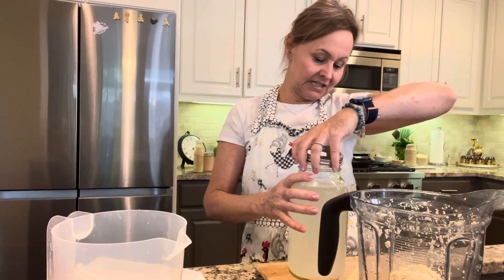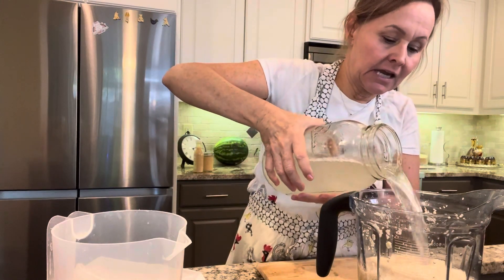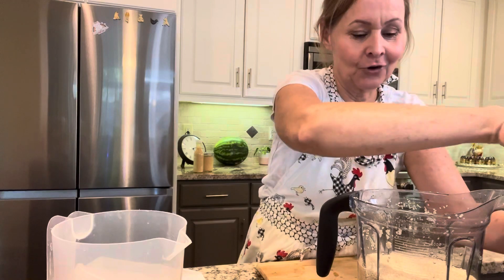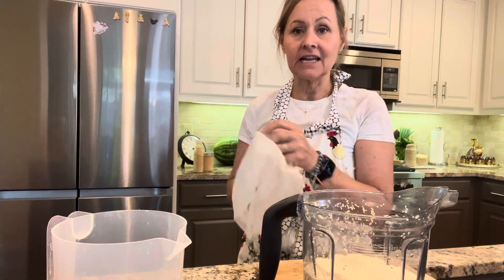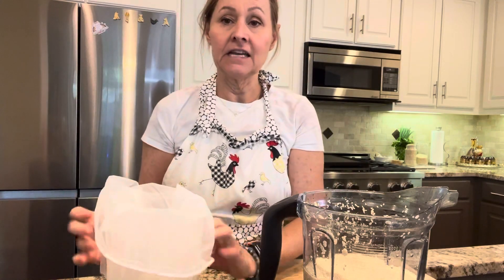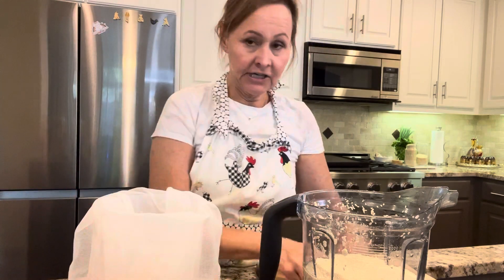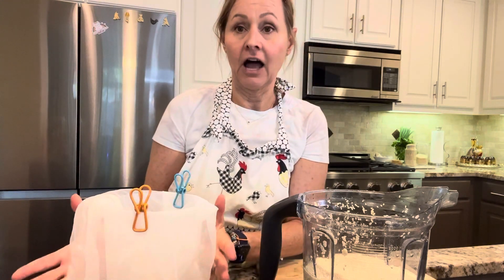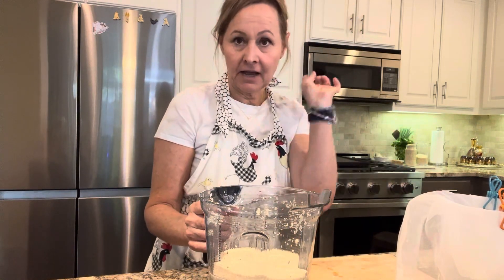All I'm going to do is take my rejuvelac and add a good amount of it, then blend it. After I blend it, I'm going to strain it using a seed bag. I need a pitcher so I can hang the seed bag up — go ahead and clip your seed bag to the side with some clips, and then it's ready.